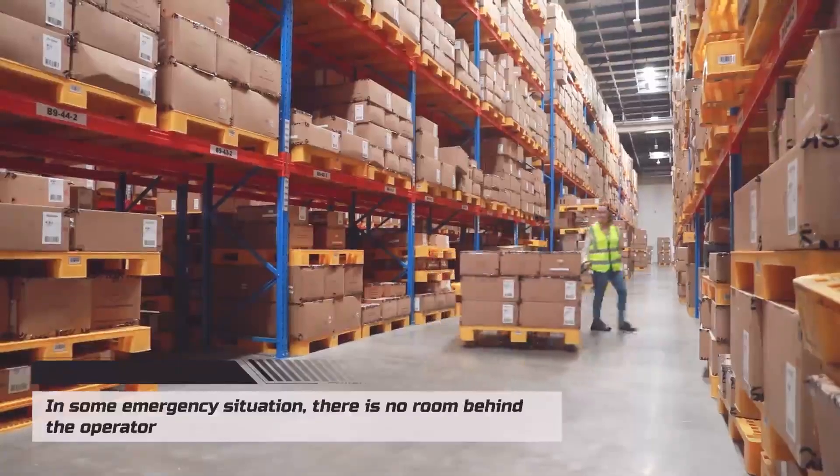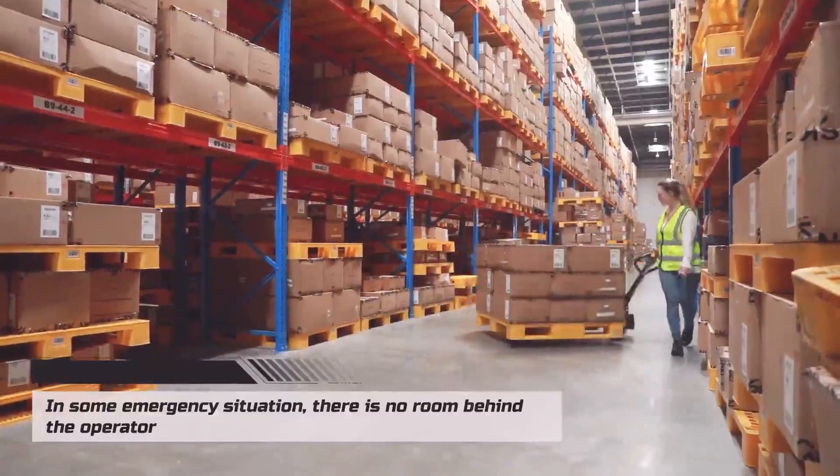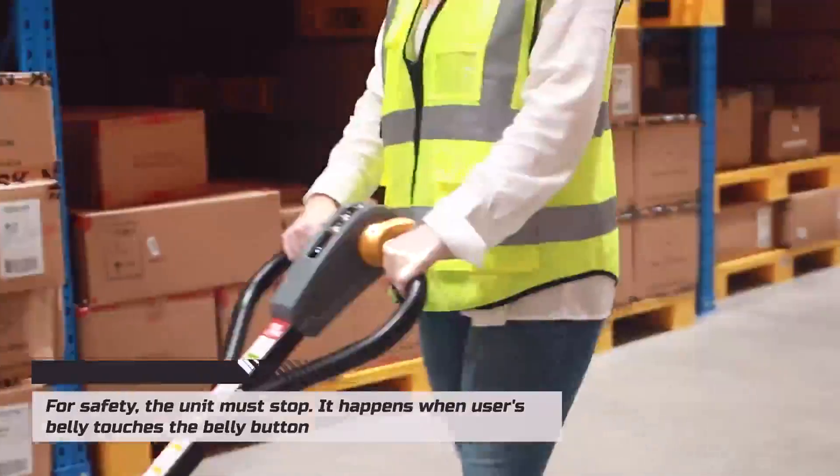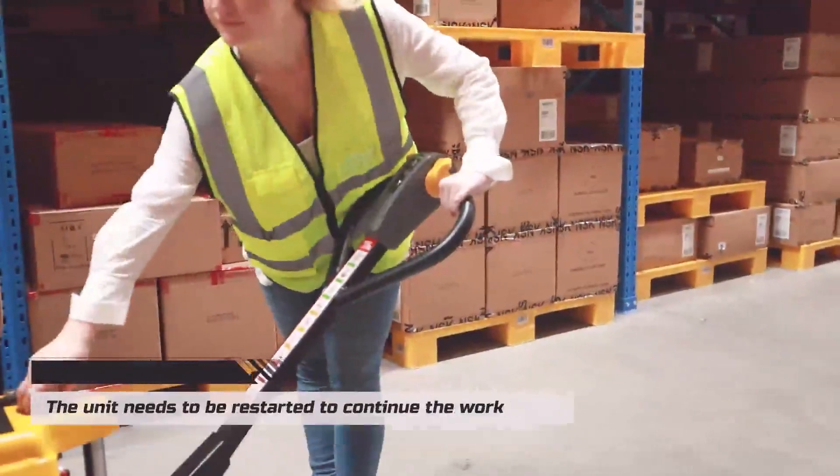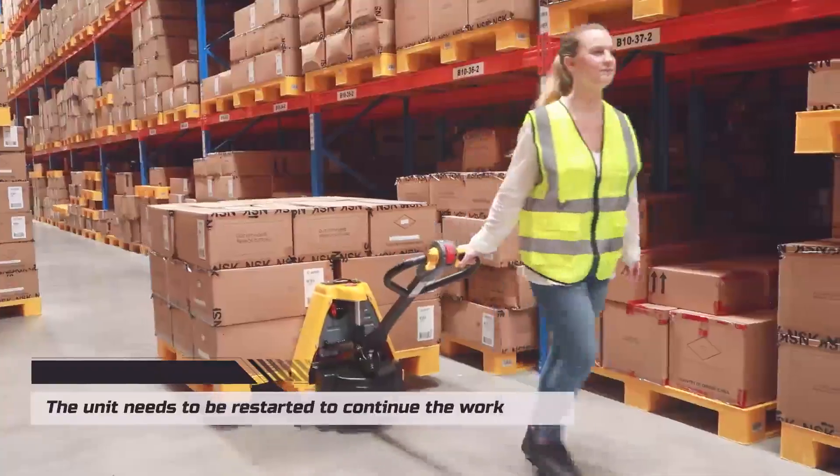In some emergency situations where there is no room behind the operator, for safety the unit must stop. This happens when the user's belly touches the belly button. The unit then needs to be restarted to continue the work.